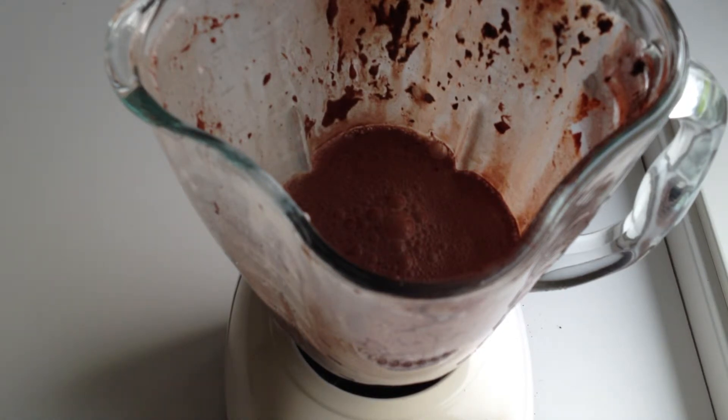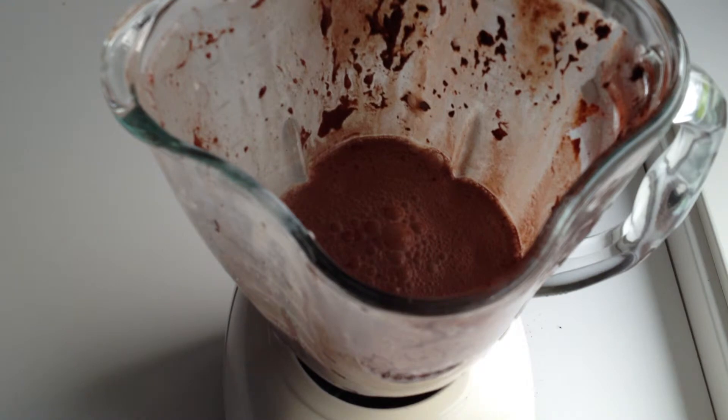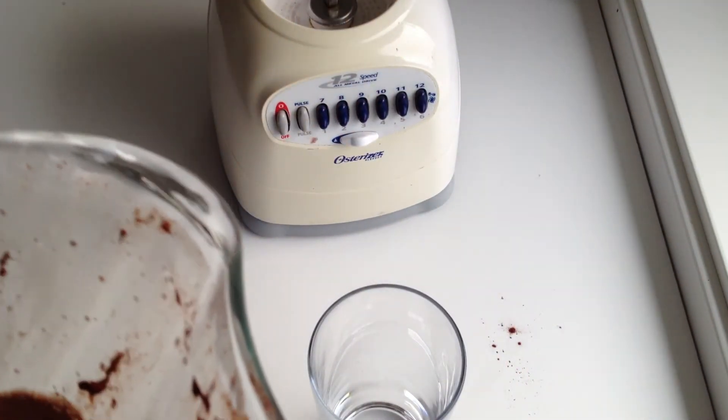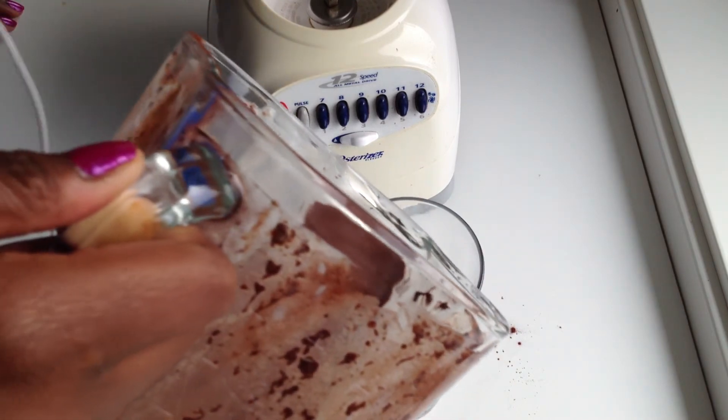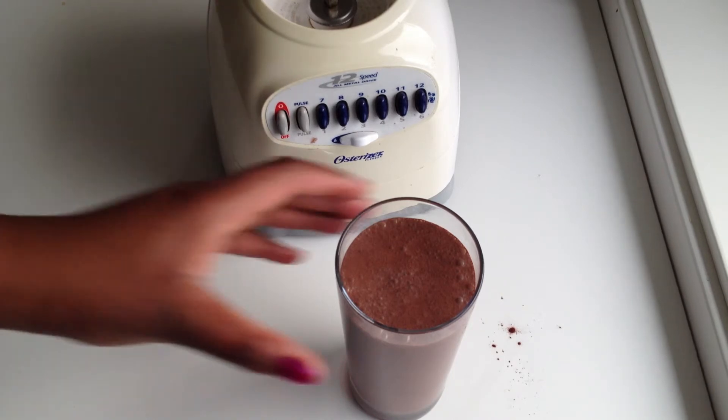The great thing about this is again I used Norwegian ice cream and Norwegian beer. I'll pour the result into a glass so you can see what it looks like. My ice cream was a little bit melted so it's not as thick as it usually is, but that's the finished result. It's basically just a chocolate milkshake — it's really good.